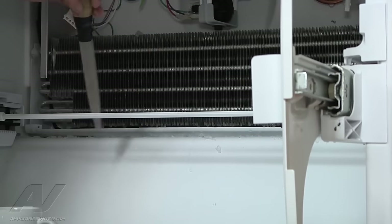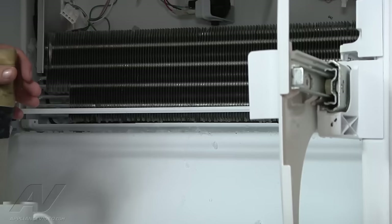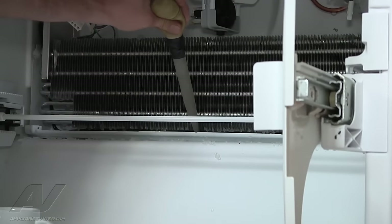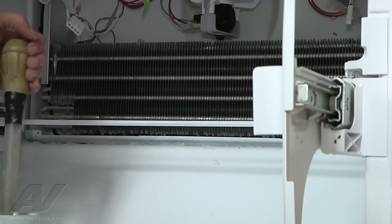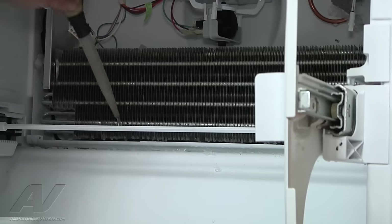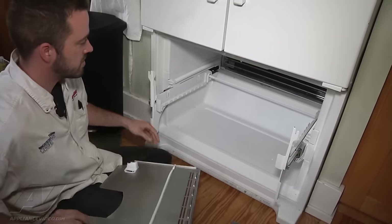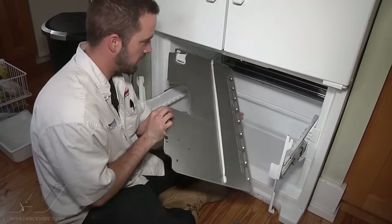You want to be careful of the fins — make sure you don't really bend them up and mangle them too much, because they need to have sufficient space for air to flow between them. If you bend one a lot out of shape, it's not going to really hurt anything, but just kind of want to be careful. Our drain line is cleared and all the ice is freed up and cleared out of the way. We're going to go ahead and put our back panel on.